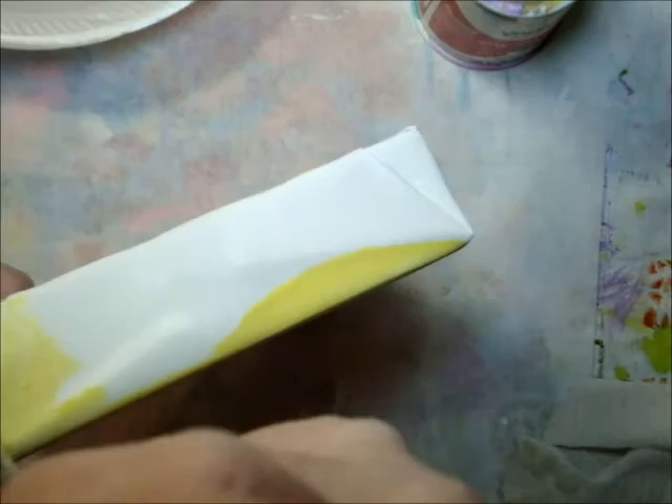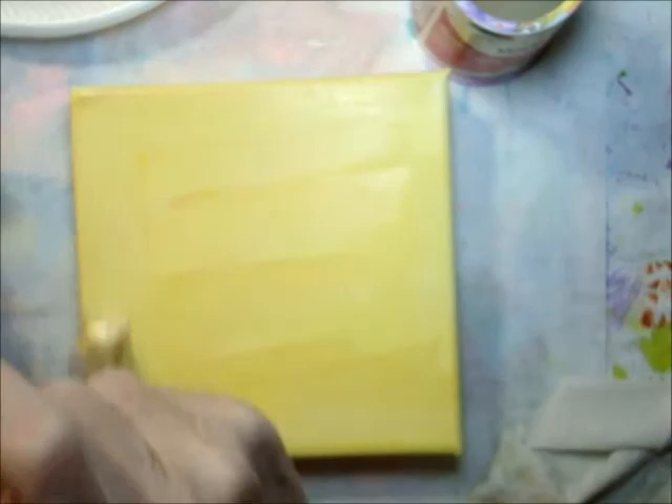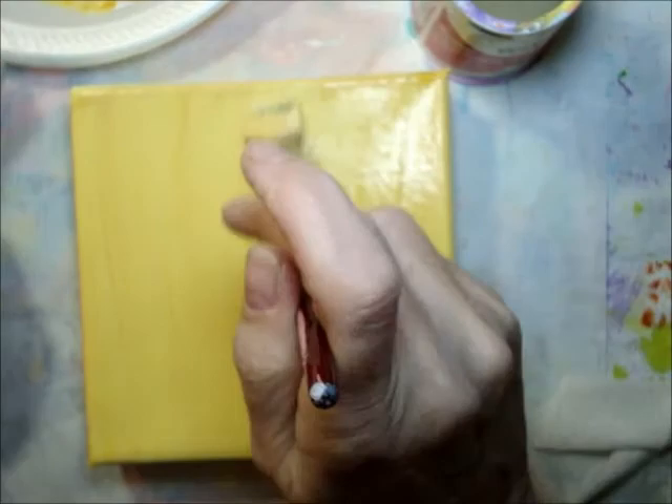I also make sure to do all the edges so it's more like a continuation of the painting along the sides, so no matter which way you see it, it looks good. Now I'm going to dry that, and once I do that, I'm going to add the okra and a little bit of white gesso, a little water, and give this a coat. Make sure to do the sides too.